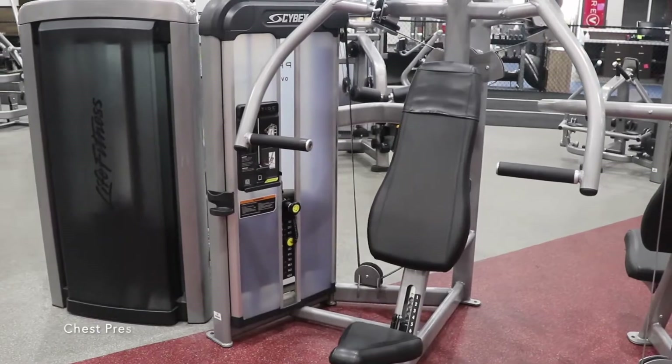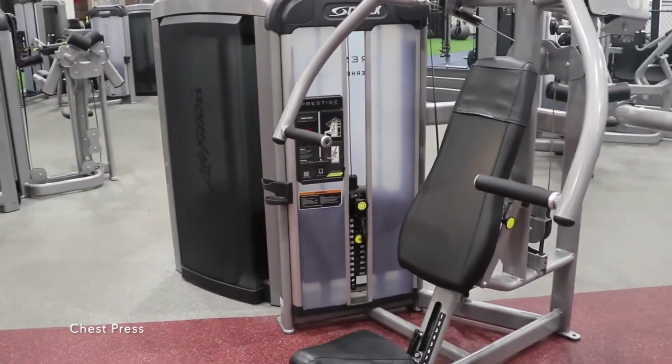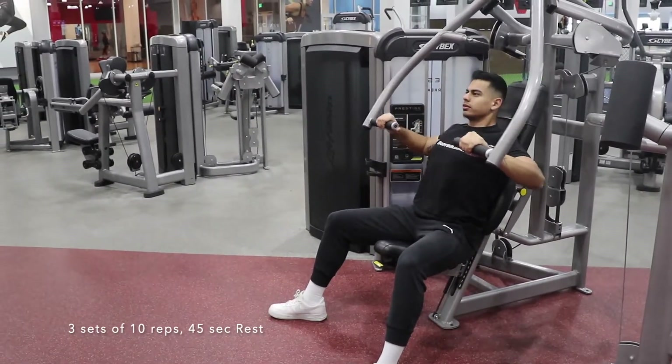Go ahead and search for a chest press machine that looks like this. Three sets of 10 reps, followed by 45 seconds of rest after each set.